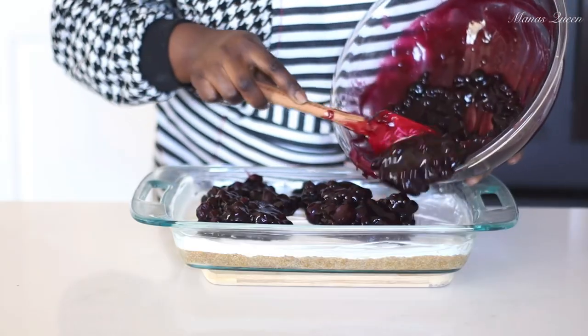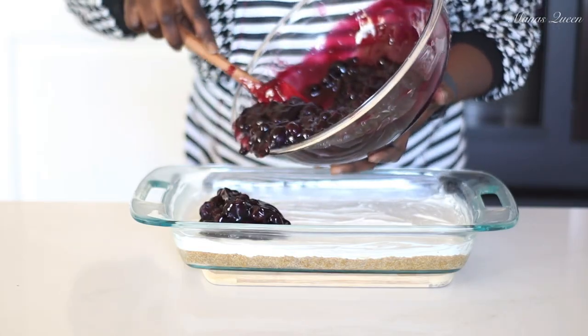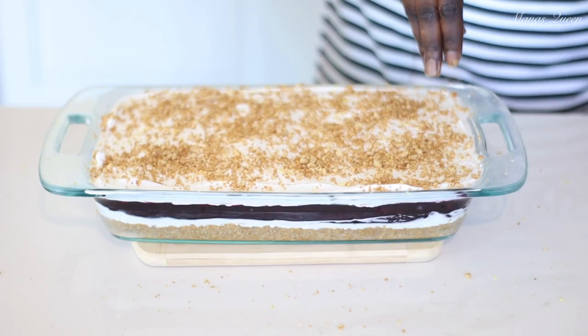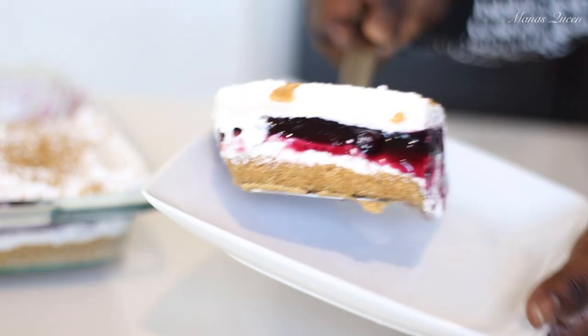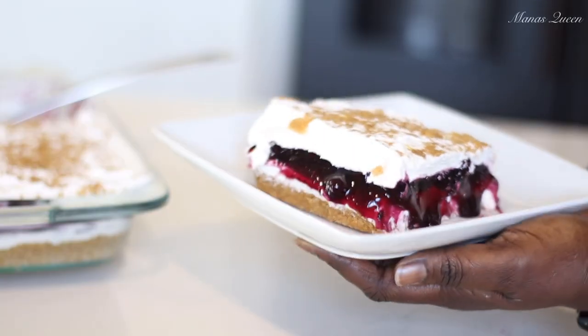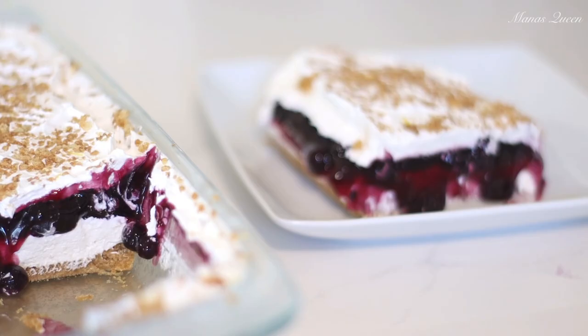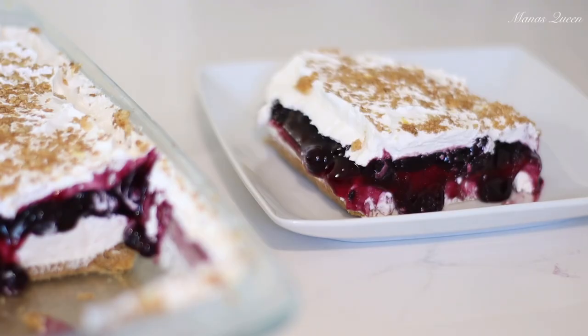Well hello beautiful people, welcome back to my kitchen. My name is Mansa, and in today's video I'm going to share with you how to make a very simple, easy no-bake blueberry delight. You heard me right — it is so delicious, and you can actually use any fruit of your choice. So without wasting much of your time, let's get into the video.